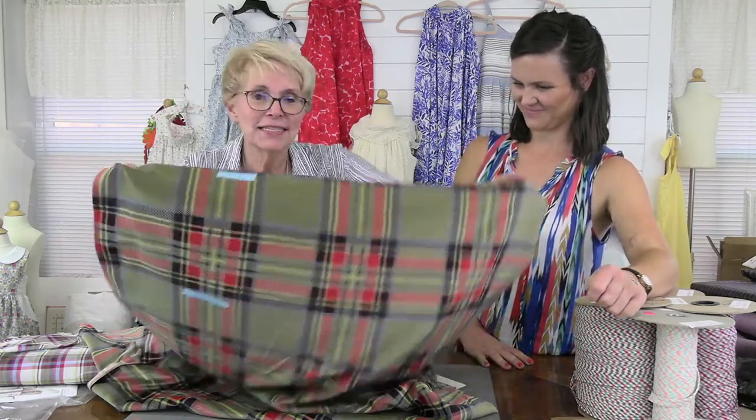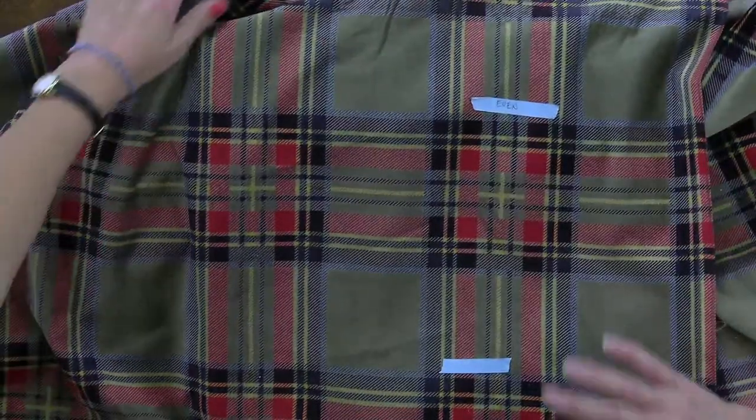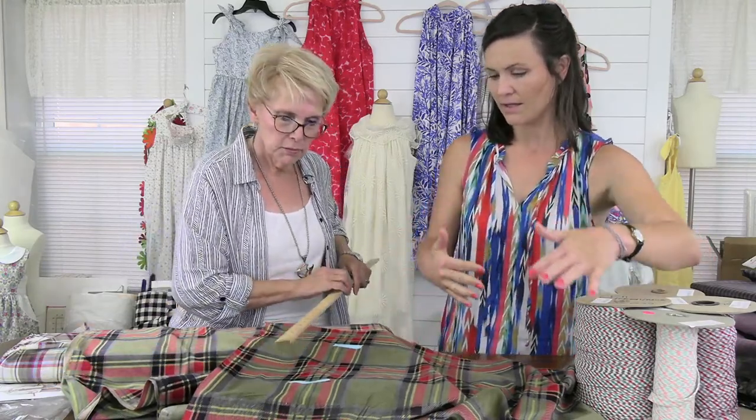We're going to pretend this velvet doesn't have a nap for educational purposes. When you cut out a pattern, you can save fabric if you put one piece — say the bodice front — in one direction and the bodice back in the other, fitting more pattern pieces in. You can only do that with a plaid if it's an even plaid. So what is an even plaid? First, let's find the repeat. When we talk about plaids we talk about a repeat — that means when the design starts again.